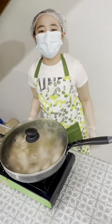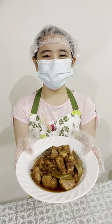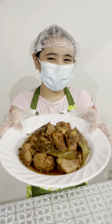And simmer it for 13 minutes. Here is my delicious chicken and pork adobo. Enjoy!